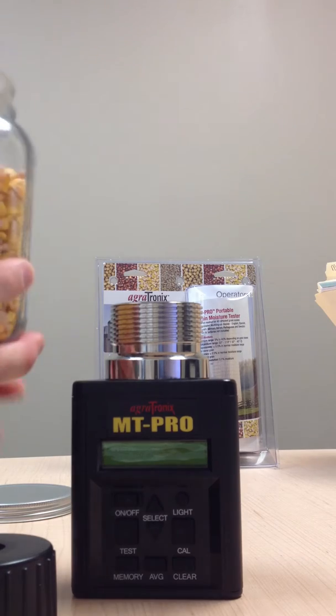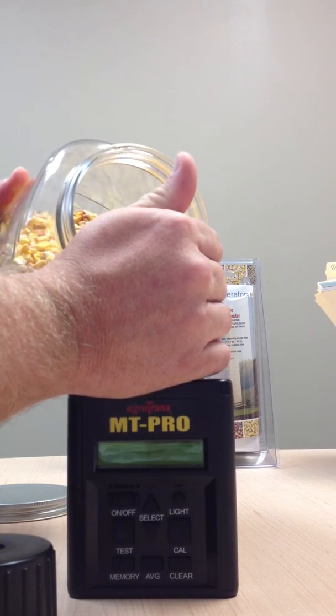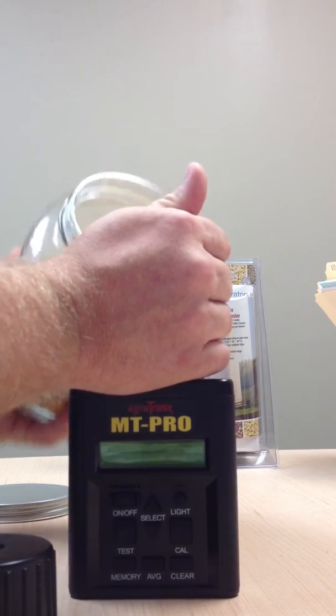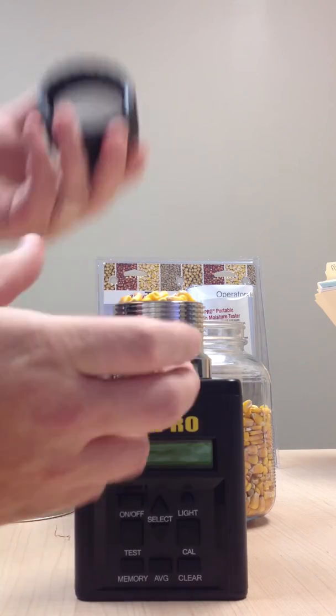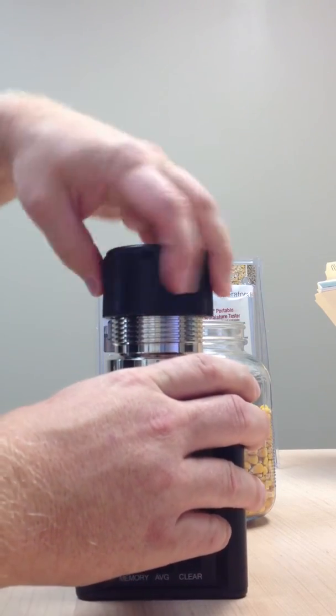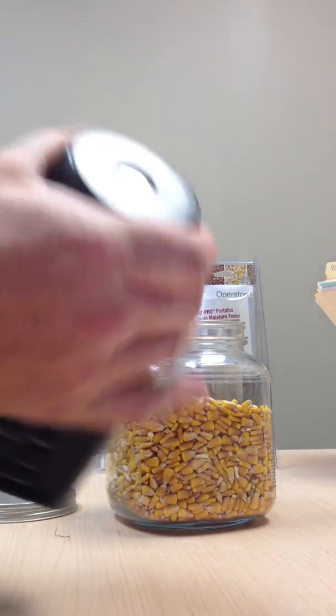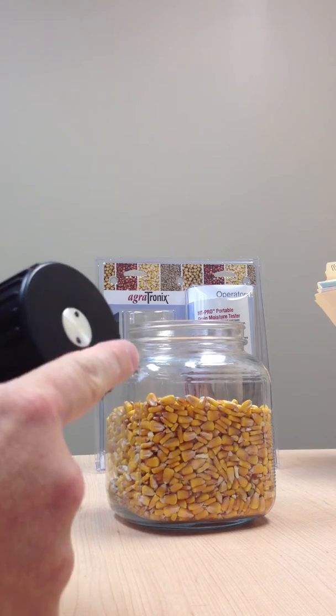We're going to do some low moisture corn here today. Basically what we're going to do is pour some corn in here, fill it up to the top. Then we're going to take our cap, put our cap on, and tighten it down. And as you tighten it down, that cylinder becomes flush with the plastic, as you can see.